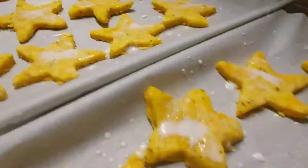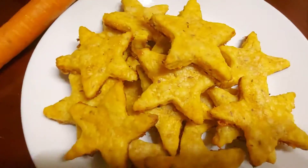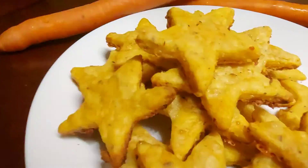Cooked in 10-15 minutes, we have the crackers ready. Thanks for watching. Happy Holidays!